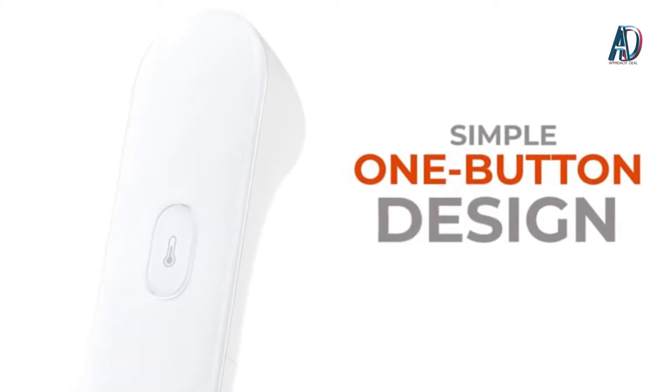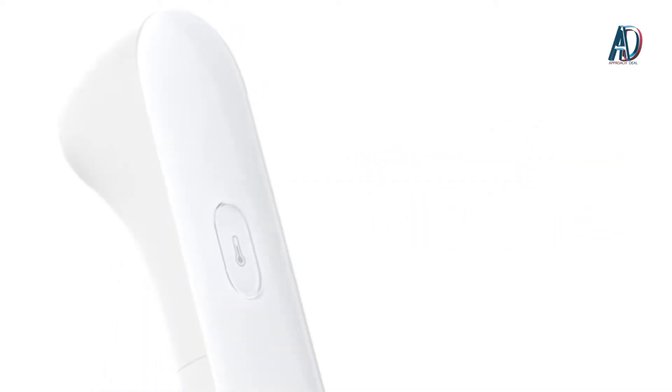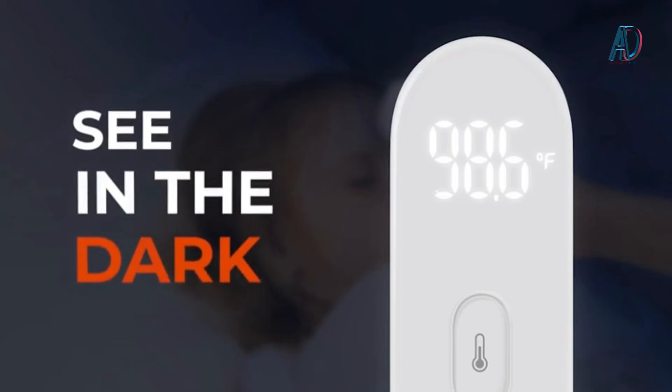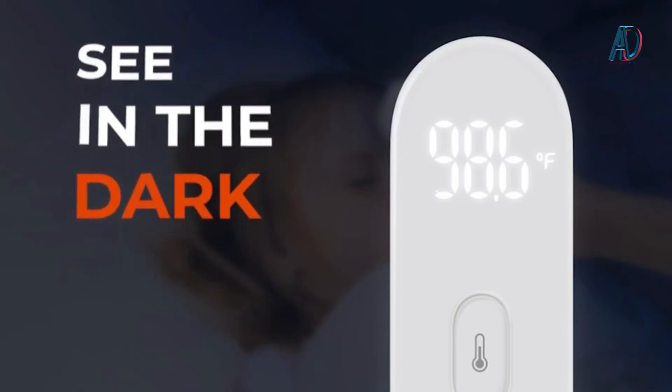A sleek, one-button design makes taking a temperature simple. Just hold the button until you feel a gentle vibration. The LED screen displays the reading in bright white light, so you can clearly see it, even in total darkness.